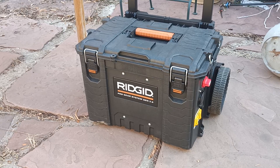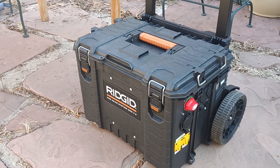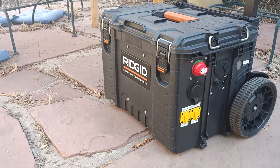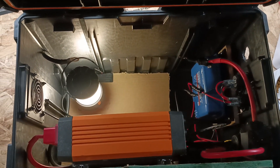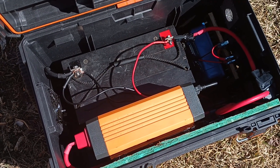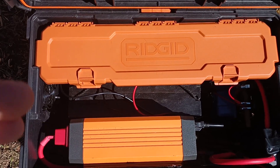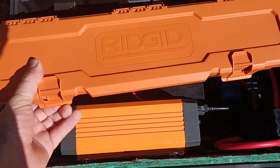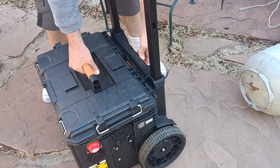The most obvious difference between my build and the one on Fishing and Stuff's channel is that I used a slightly more robust and expensive rigid toolbox to house all my components. I love the look of this box and how heavy duty it is. I did have to trim out some interior plastic ribs to mount everything to the walls, but it is still very strong, and even with a 60 pound battery inside there is no flex when being lugged around. It has this really cool internal storage container that sits on top of the battery that you can use to store your wall charger and spare fuses.